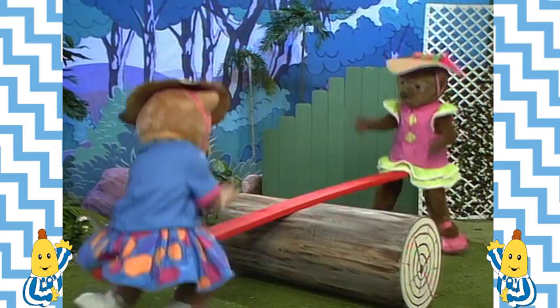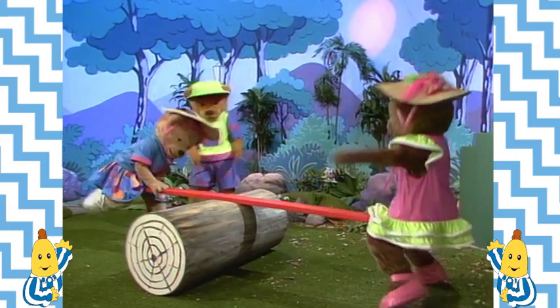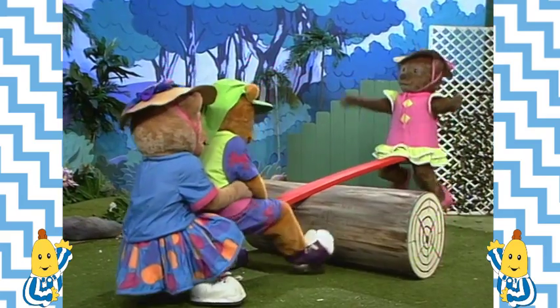The seesaw did work for teddies when there was one on each end. Hey! A seesaw! Can I have a go? Come on, Morgan! Yeah, come on! Until Morgan tried to seesaw too.